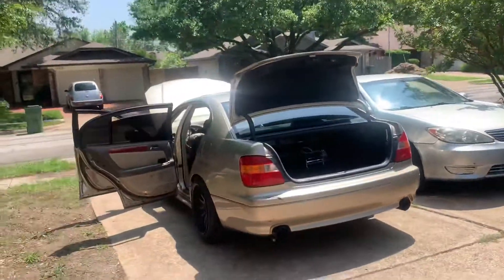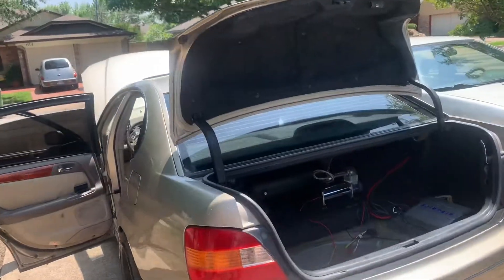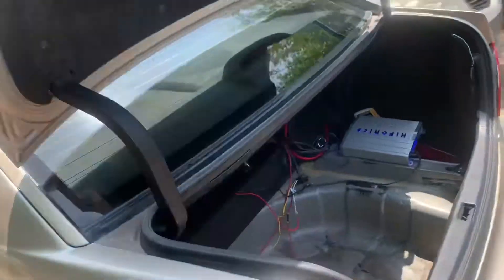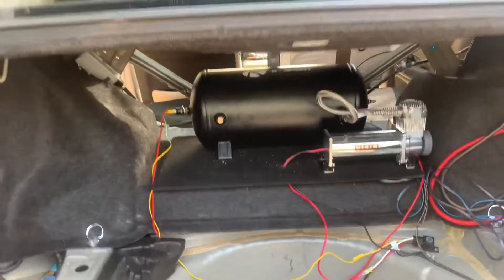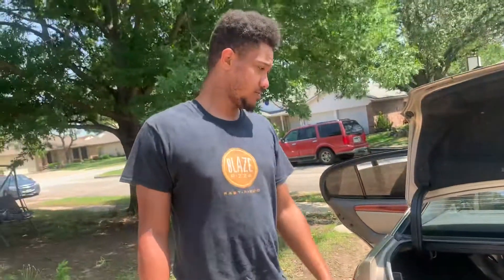We were waiting for the pressure switch to kick off and it finally shut off, so we know it works. Everything's good, everything's ready for the bags — all that's left is the struts. We did all the bags and everything. Now I'm going to go hang out with some friends — Polo and Mike — we're going go-karting.